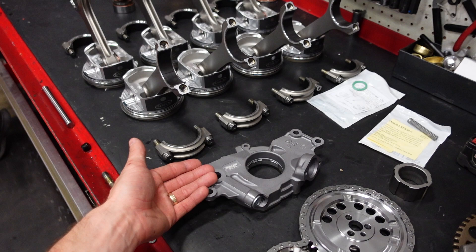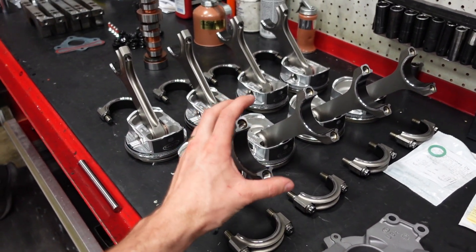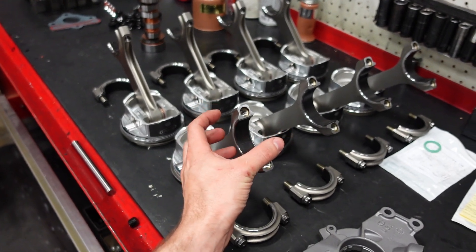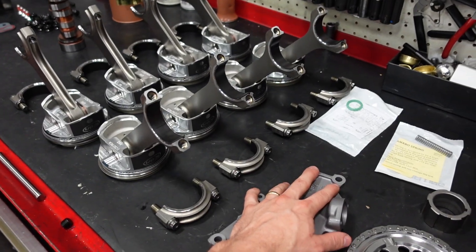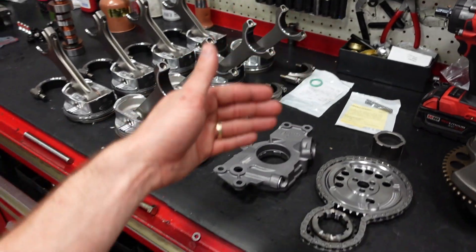So in any build, we stick with a standard volume pump with an H-beam rod, because the rod's not going to flex — we're not having a lot of rod-bearing distortion — and so a standard volume pump is more than adequate. But we want the high-pressure spring because it's going to turn a lot of RPM.